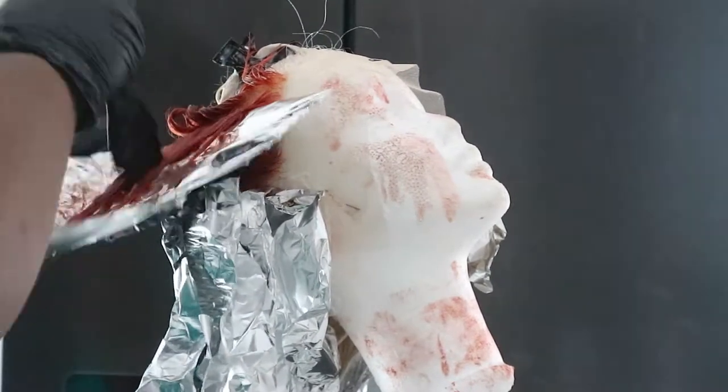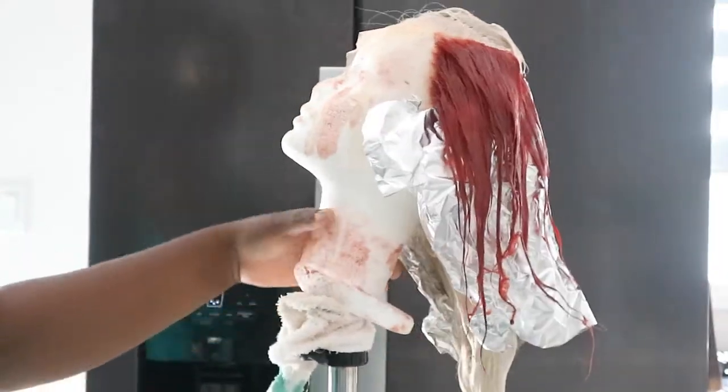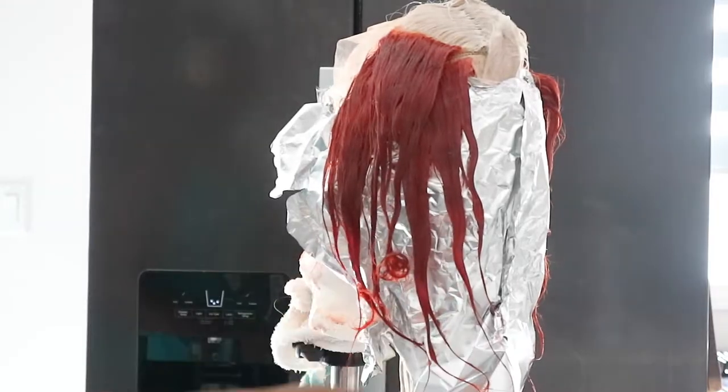To minimize bleeding, since we're only dyeing a section of the wig, I let the hair dye completely dry out. Then I went to the sink and used very cold water. I put the hair in foils and then took them out afterward so it would completely dry out, so when I rinse it, it doesn't bleed onto the rest of the hair.